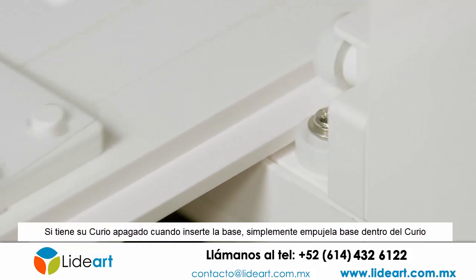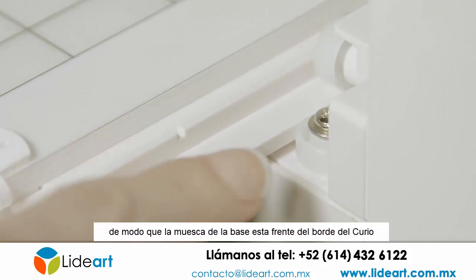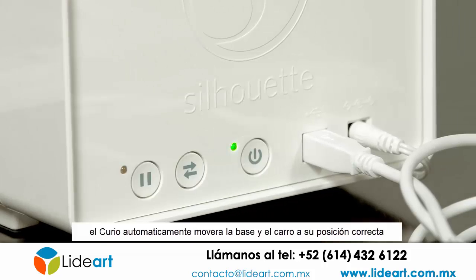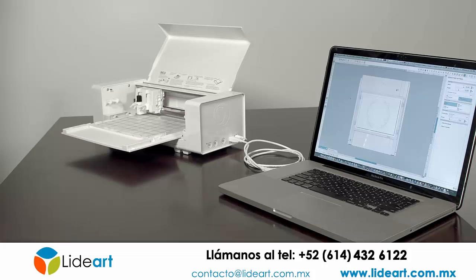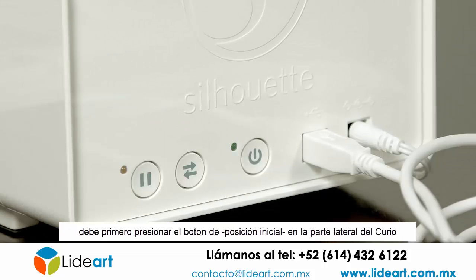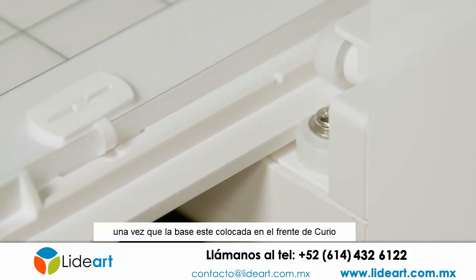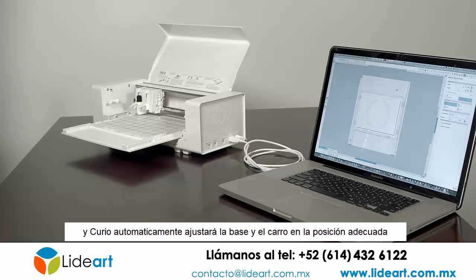If your Curio is powered off when you insert the base, simply push the base into the Curio so that the notch on the base is pushed beyond the front edge of the Curio, then press the power button on the Curio's side. The Curio will automatically move the base and carriage to their proper positions. If your Curio is already powered on when you go to load your base, you must first press the load/unload button on the Curio's side to unlock the rollers and allow you to insert the base. Once the notch on the base is pushed beyond the front edge of the Curio, press the load/unload button again and the Curio will automatically move the base and carriage to their proper positions.